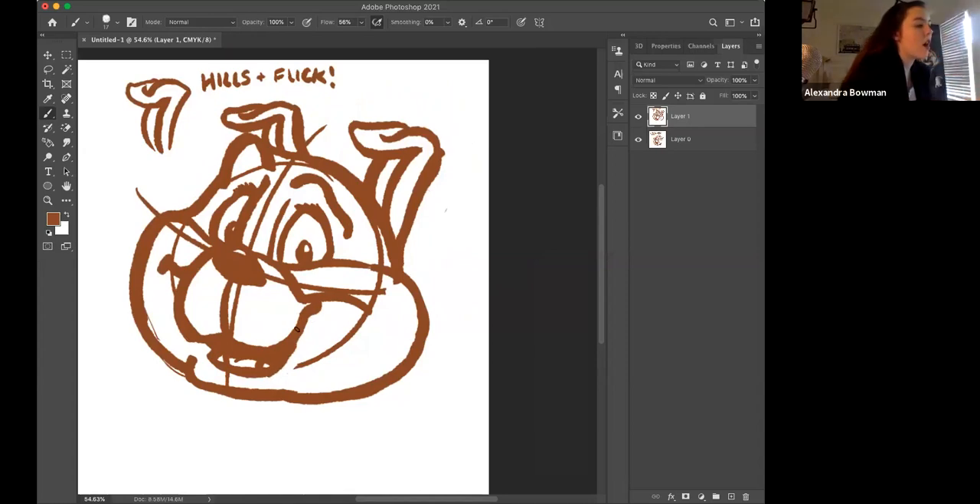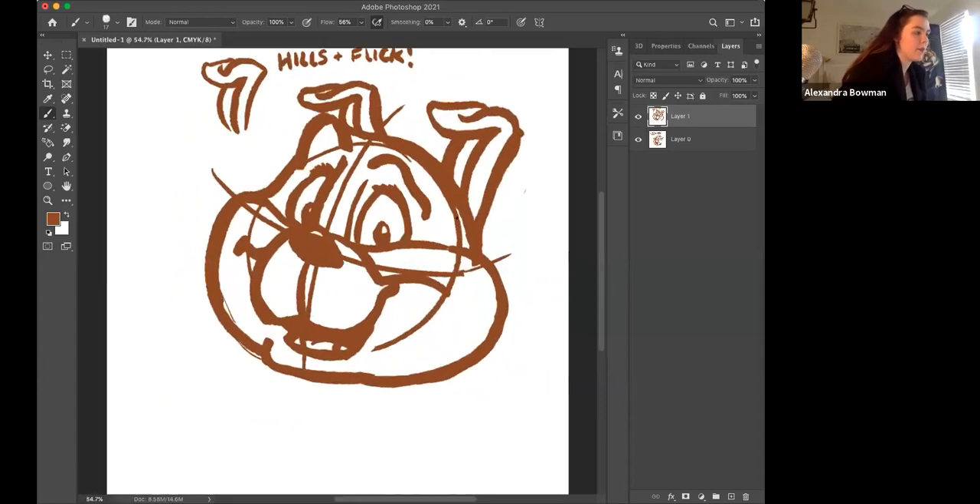I'm not going to draw anything new for a second just so people can catch up. There's Jack — we have a Jack face, that is what we have right here.